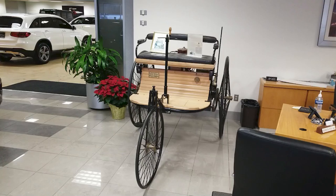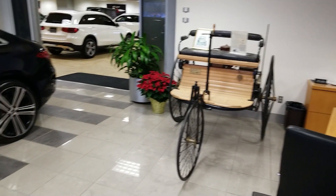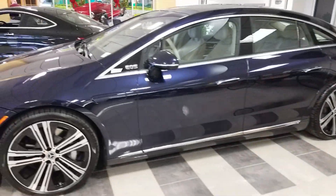Hello, and today we're not going to be reviewing the first Mercedes vehicle, the Motovagen, but I think it does provide a really good contrast between what we are going to be reviewing, which is the 2022 Mercedes EQS 580.